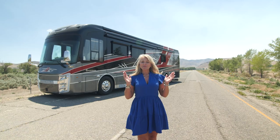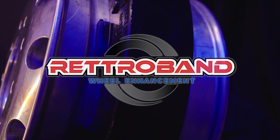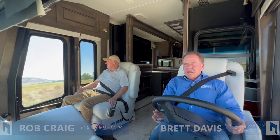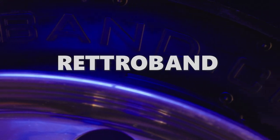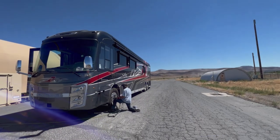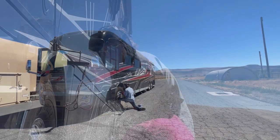Hi, I'm Angie with National Indoor RV Centers, and today I'm so excited to test our Retroband Run-Flat device. We are so confident in this product that we brought our founders, Rob Craig and Brett Davis. If you're wondering how we came up with the name Retroband, it's both of their names combined — the R-E-T-T from Brett and the R-O-B from Rob. We have a brand new 2022 Integra Cornerstone on 365's 605 engine.